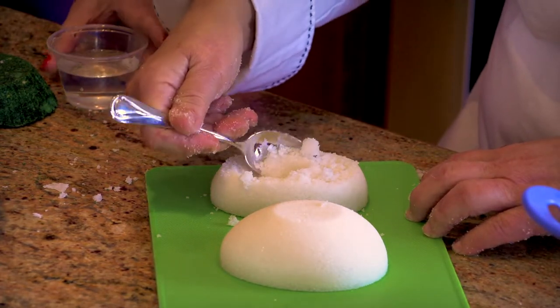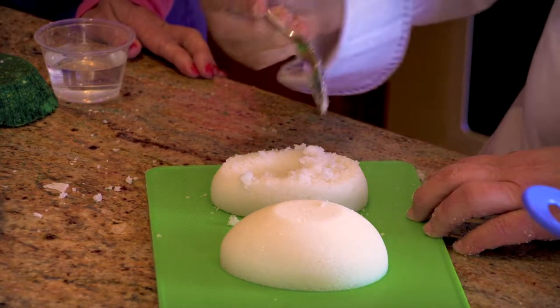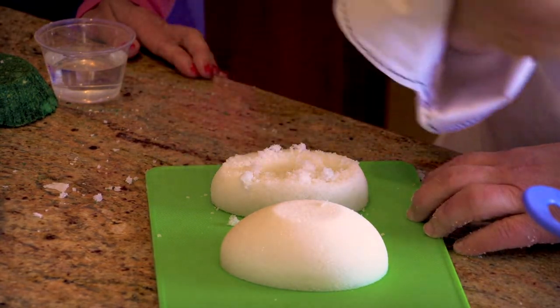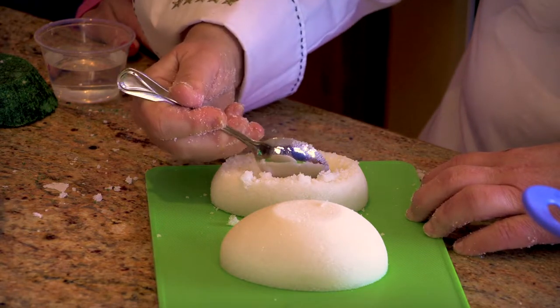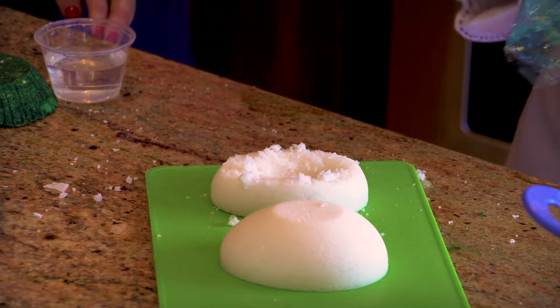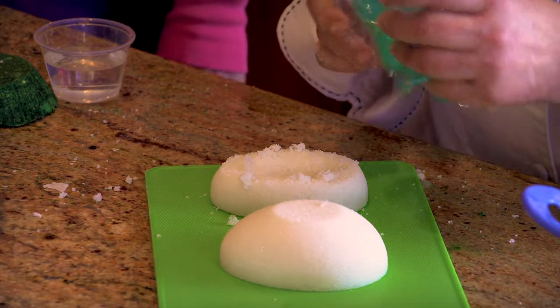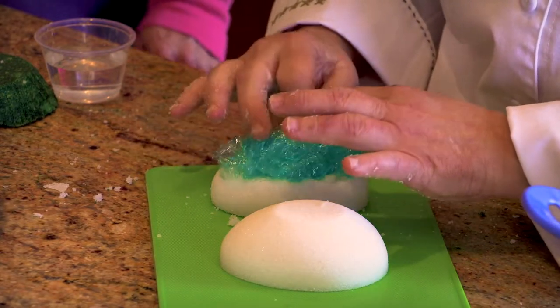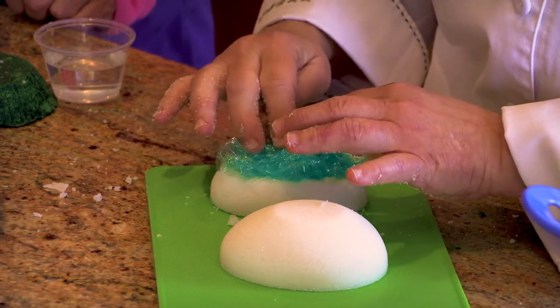If you forget about it — which happens many times — the kids will say they cleaned it out, and then you go back the next day and it's a brick that they have to redo again. It's not like you can go get sandpaper. This will be like cement. Remember, sugar is a liquid, but it also will harden like cement. So the reason I did this is so this stays moist in the middle.